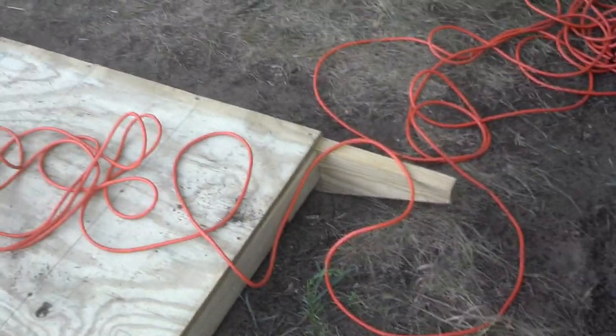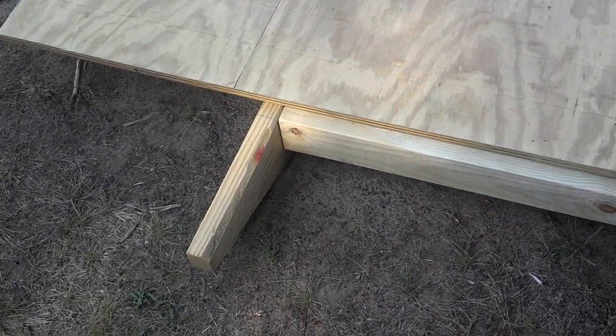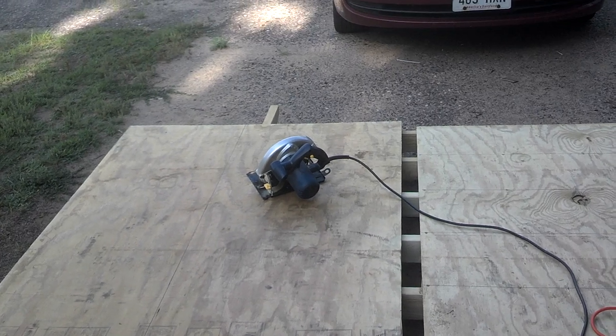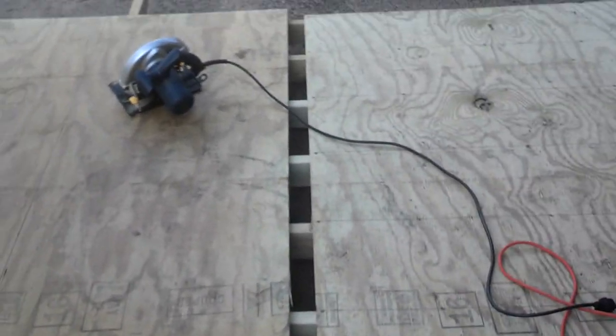I gave it the extensions so I can pull it forward or backwards depending on where I'm placing it next. That's where the project sits — I'm going to make the cut, finish screwing the decking down, and then I'll show a brief video of what the final product looks like for the floor.